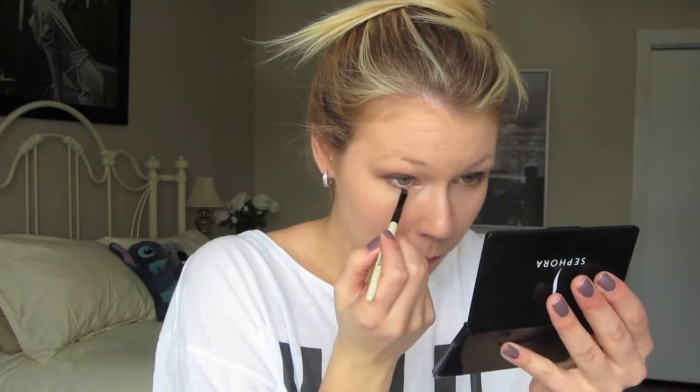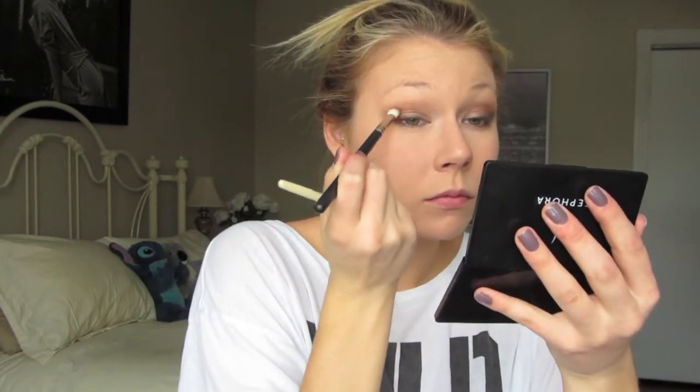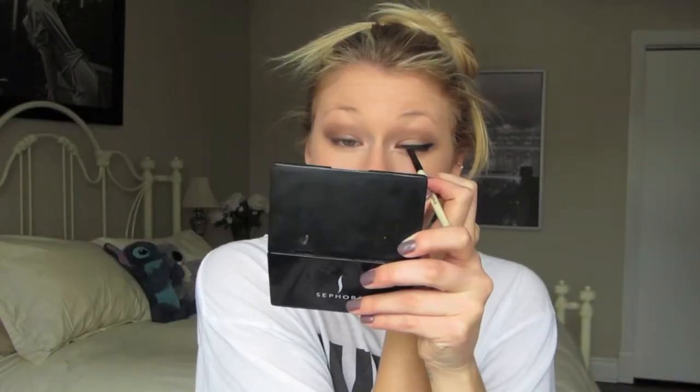I'm bringing the Print underneath the eye to deepen up the look a little bit more, and then I'm blending it out onto my eyelid, focusing more into the crease. Now taking my Makeup Forever gel eyeliner, I'm going to be applying this on top of the Print with my angled brush and making a winged cat eye effect — the same kind that Taylor wore to the event. I just think this look is really pretty.